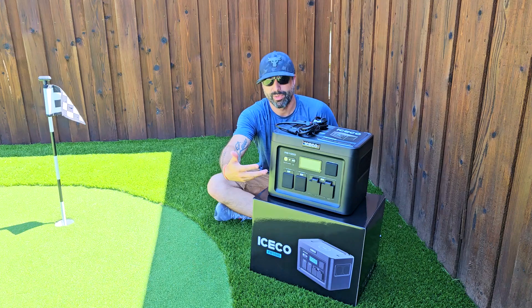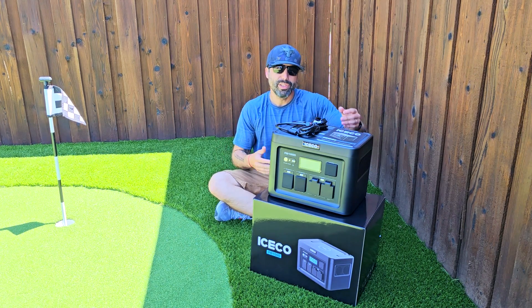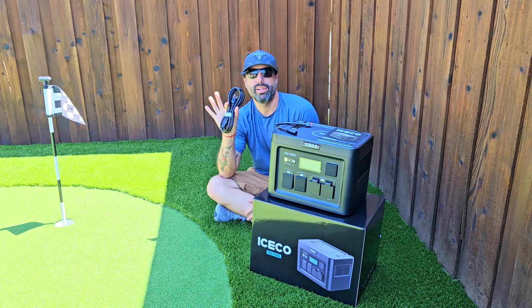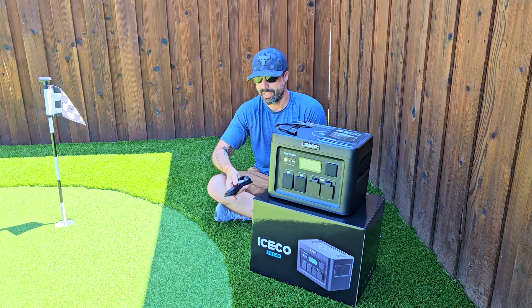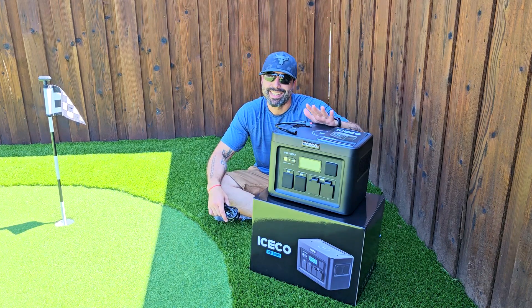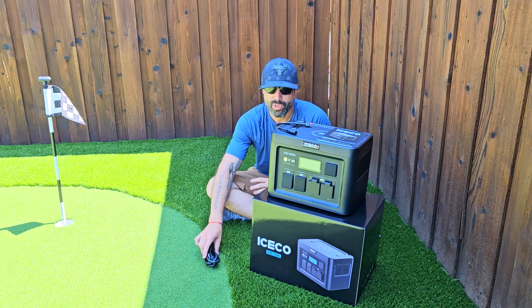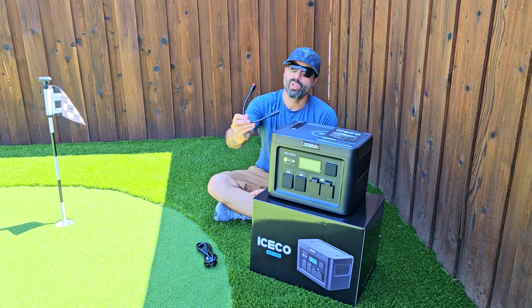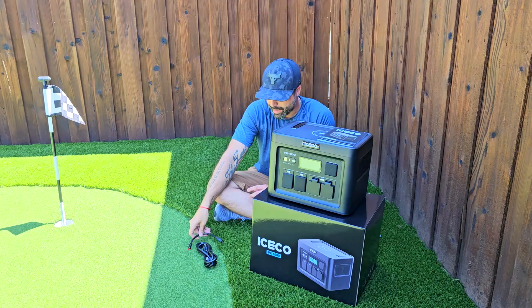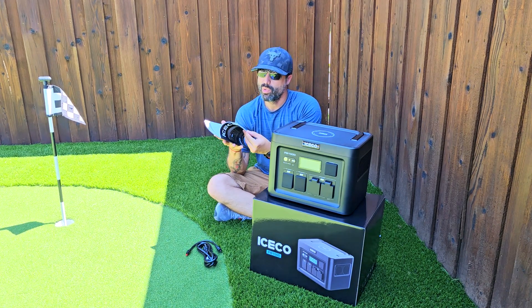I'm going to show you up front a close-up with all the connections, options, and features. It comes with a power cable for fast charging — you can charge this in just 1.6 hours, two hours max, and it's going to give you so much power and juice. It also comes with a cable for the secondary connection and an instruction manual which is super easy to follow.